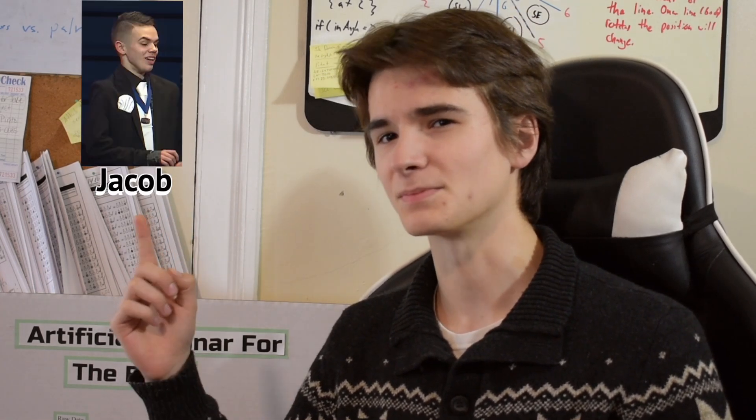I'm Jake, and I've been working on something that I think is pretty cool for about a year. But first, let me introduce you to my friend Jacob. Jacob is blind, and he is the reason I came up with this project.